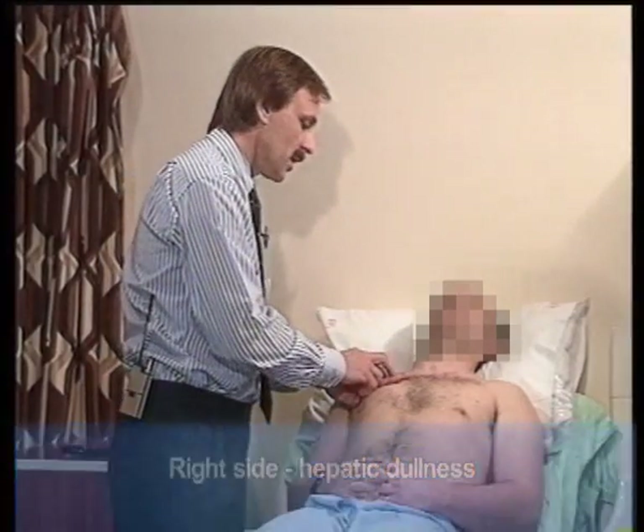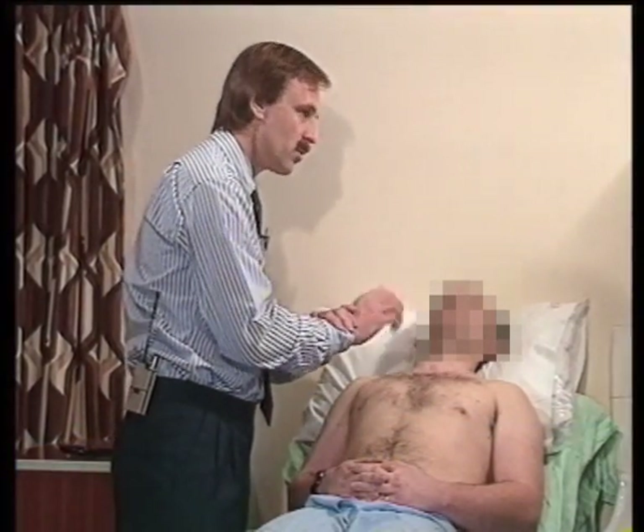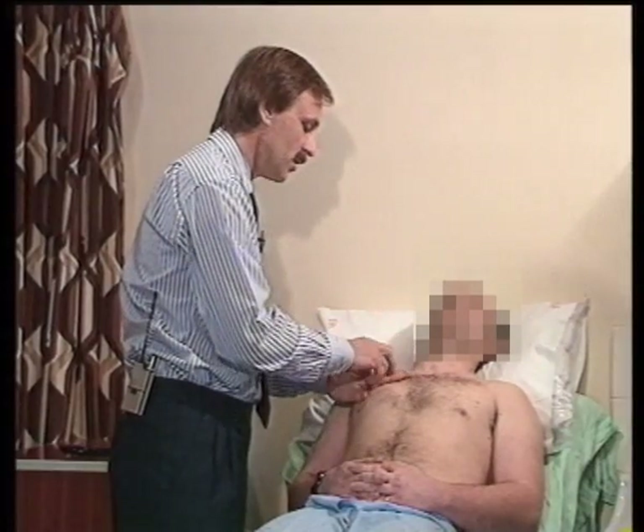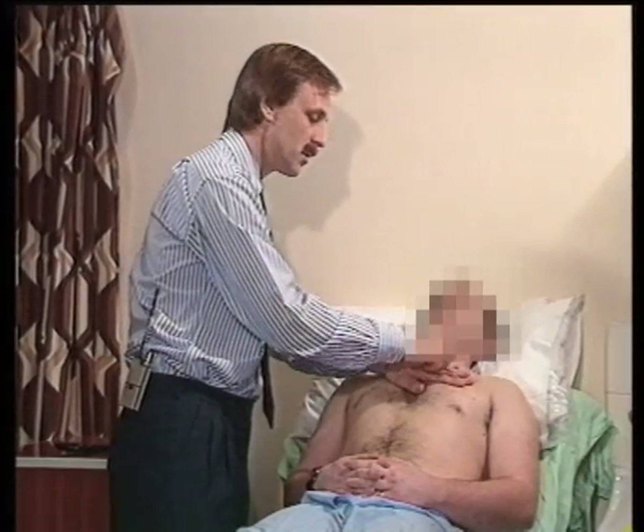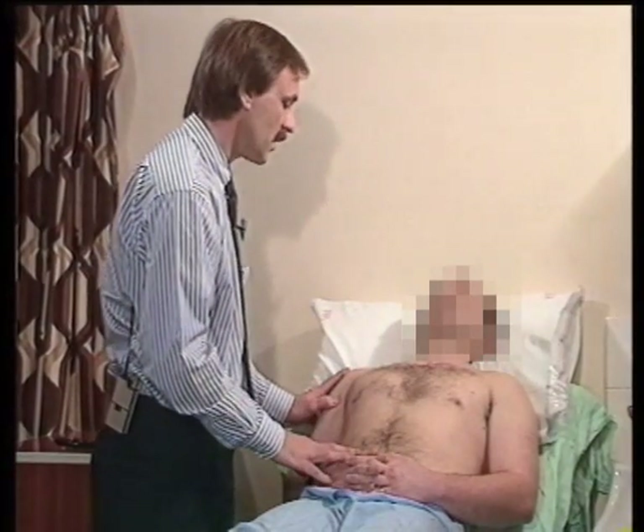The important thing about the percussion movement is that it's a nice, relaxed movement from the wrist — not too rigid. You don't have to beat very hard; just a nice, relaxed movement. So that's percussion.